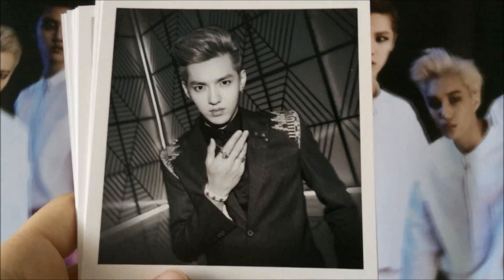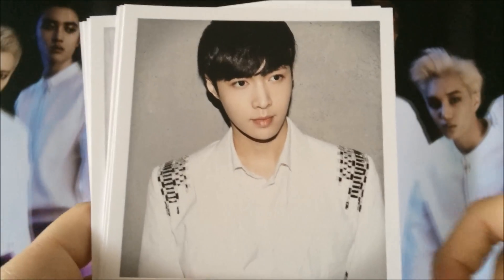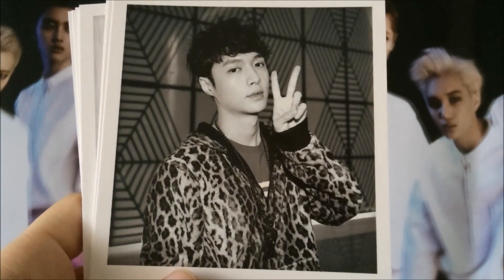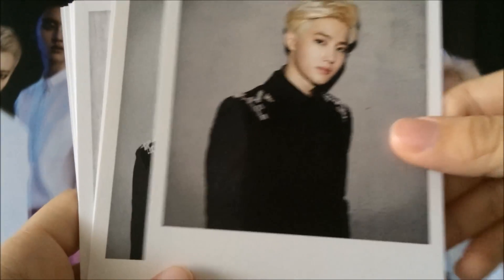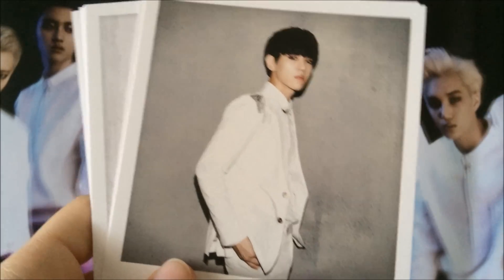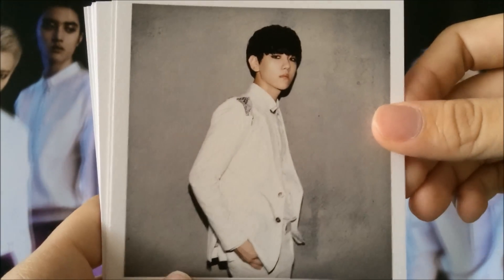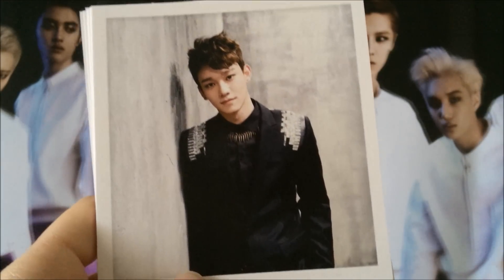Kris. So handsome. Suho. He's so handsome. Baekhyun. I love Baekhyun in black hair.